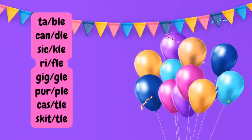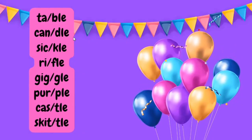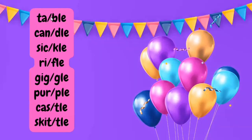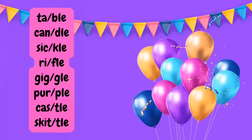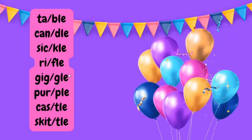When I say consonant plus LE syllables, I mean words like table, candle, sickle, rifle, giggle, purple, castle, and scuttle. In all these words, you can see that I have divided them into syllables and the last syllable is a consonant plus LE. The sounds you get here are bal, dal, khal, fal, and gl.